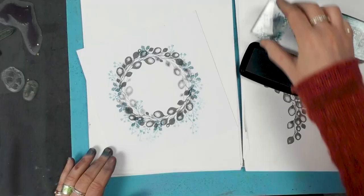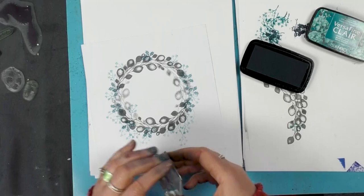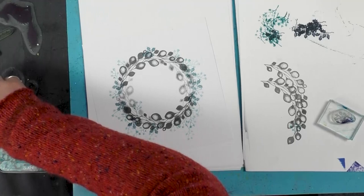It's knowing when to stop, isn't it? It's quite therapeutic just keeping on going. We've got a little berry here, so let's ink this up. I'll just pop a few of these about.